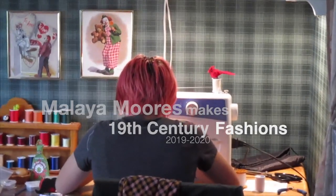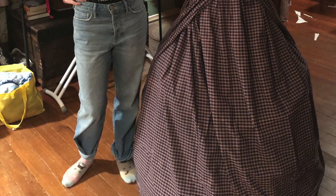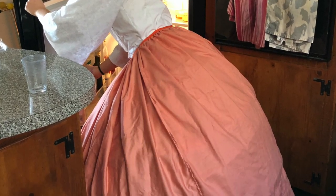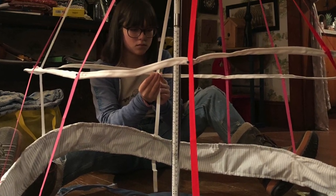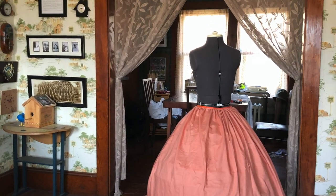I first got into 19th century fashion mostly because it looks a lot different than our fashion today — the silhouette itself is very different. I was really interested in what went into creating those silhouettes, what kept the skirts displayed, and what gave them that shape — all the things that made it look the way it does.